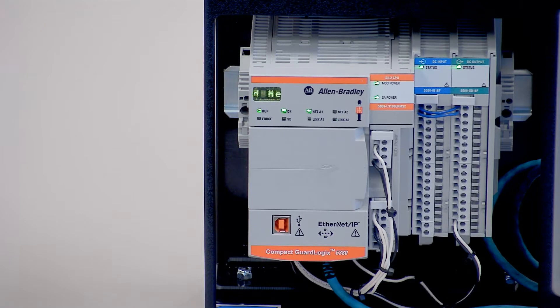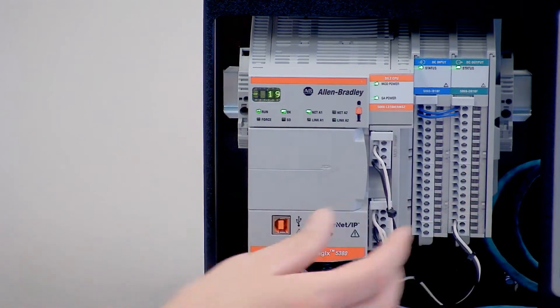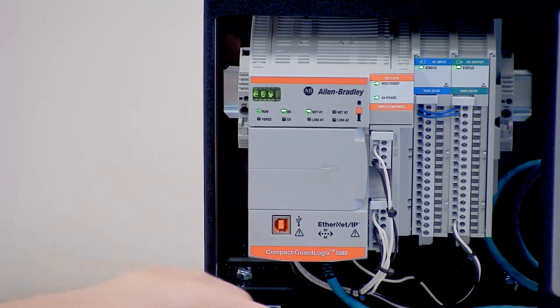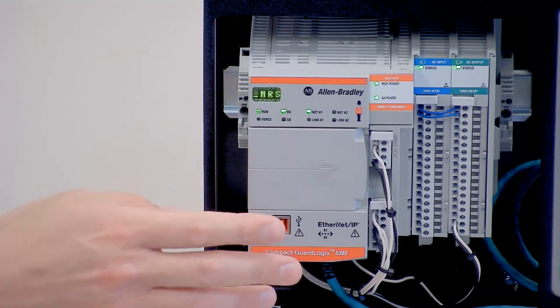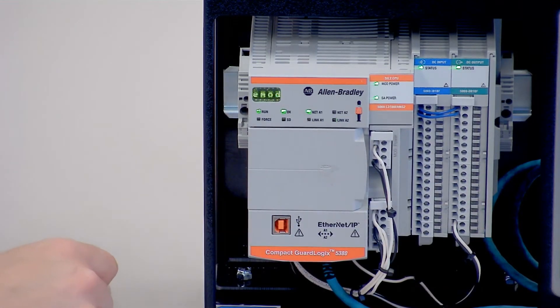One of the first things you'll probably notice is that there's no integrated power supply. The 5370 controller required a power supply somewhere to the right of the controller to power your controller and I/O cards. With the new 5380 CompactLogix, you just apply external 24-volt DC power to these two terminals and it's going to provide power to your controller and your I/O cards, without the need for buying an extra power supply.